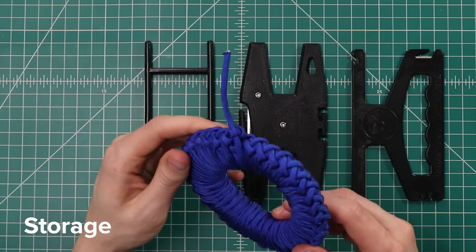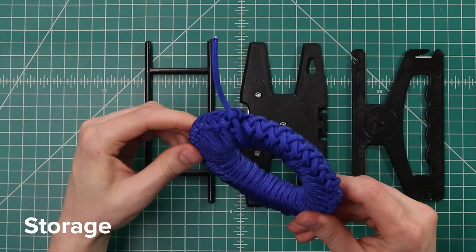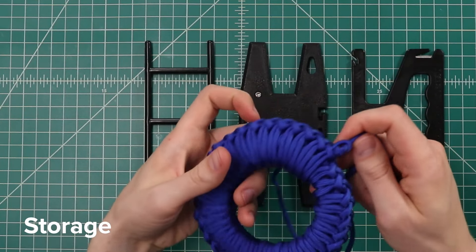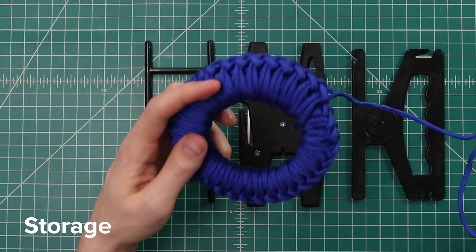Another option for those who don't want to go out and buy anything is this quick release sinnet. You just undo that last knot and it comes undone. This is a good way to store paracord at the bottom of your backpack, but it does take forever to make.